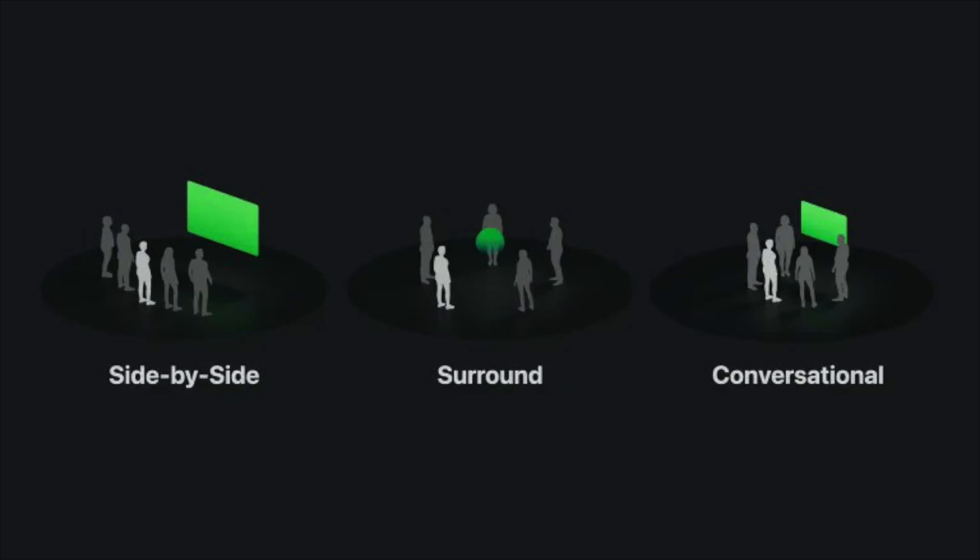If you look at the leaked information, there are three versions of it: one where you can have it on and watch something together, one where you're talking and there's something off to the side, or one where you're all focused on a singular thing in front of you. That seems like every use case you could possibly want for using it with a group of people.